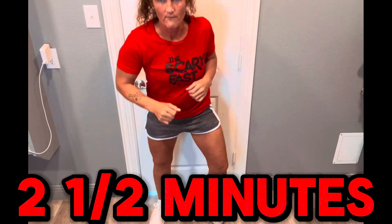Okay guys, I want you to join me for a two and a half minute exercise snack. Alright, let's get this one done.